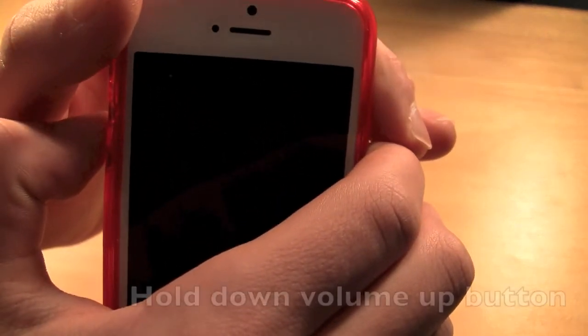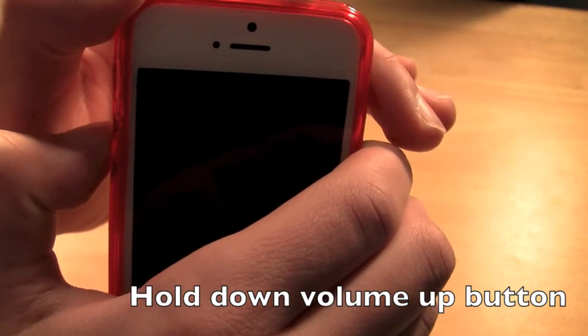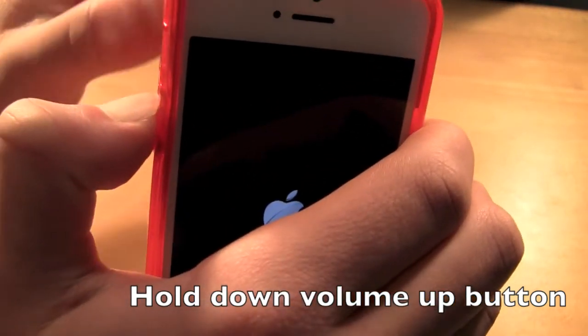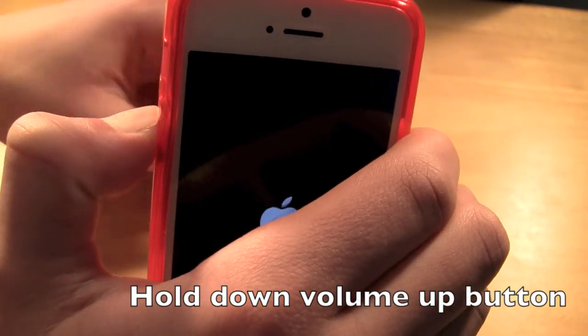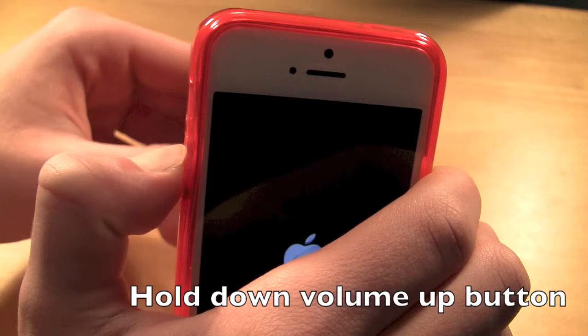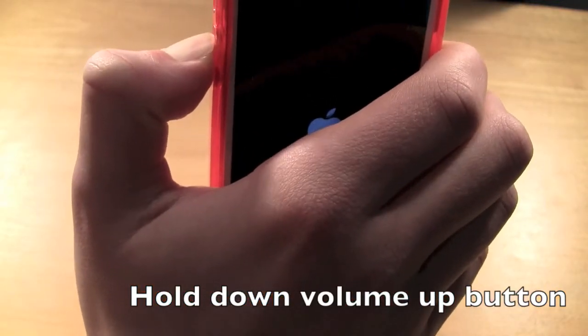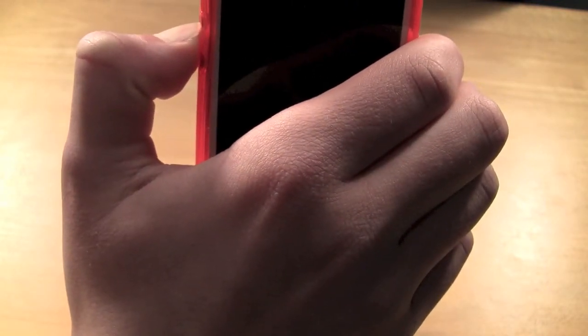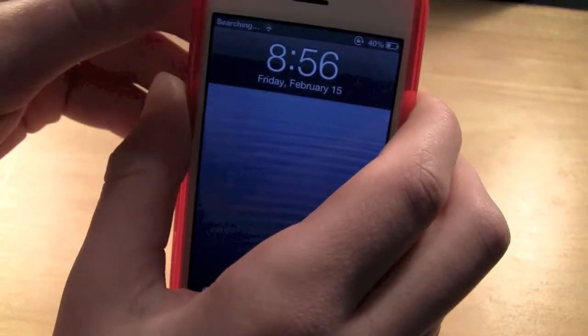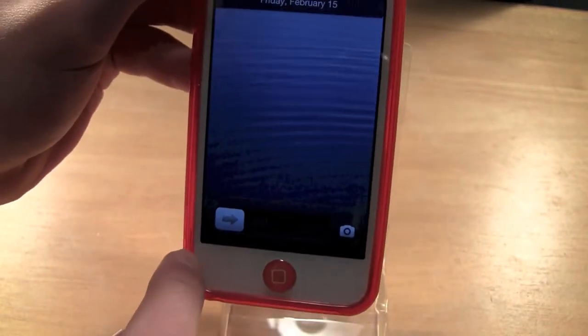When it boots back up, you want to be holding down the volume up button the whole time until it turns back on. This will pause all extensions from working so you can go into Cydia and delete or fix anything that stopped your device from working.